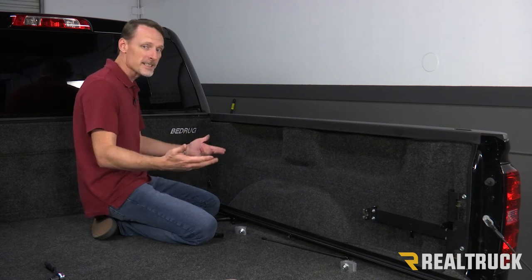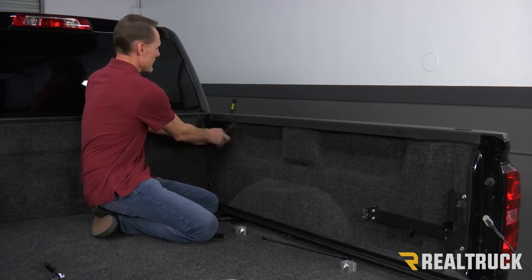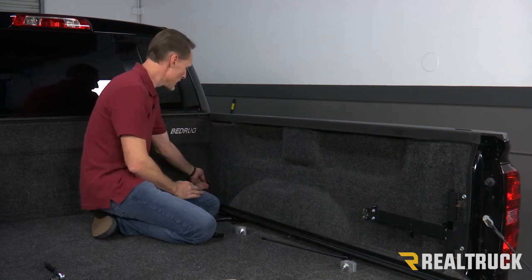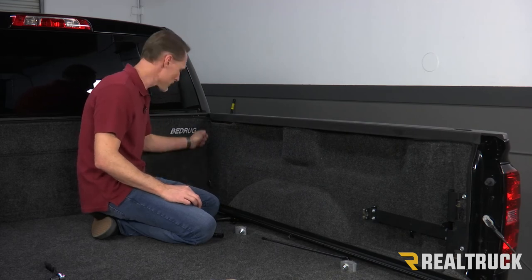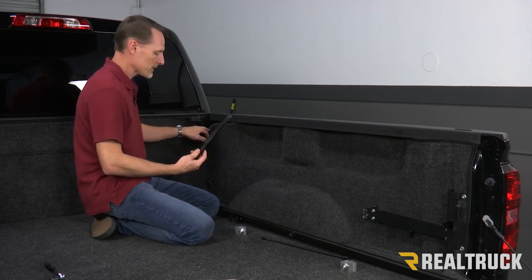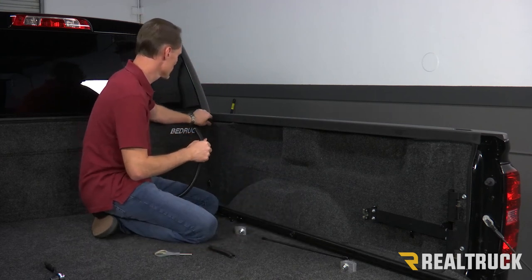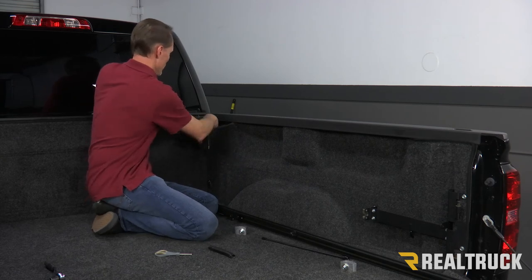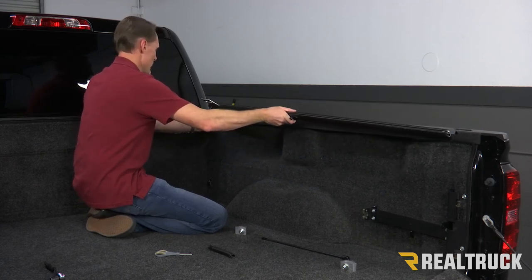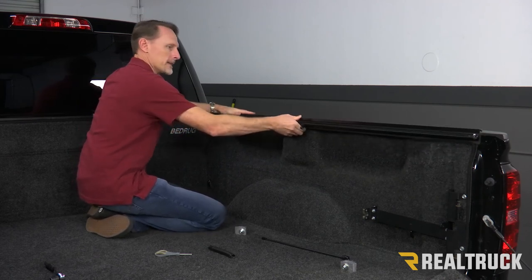Now this is a Silverado — Sierra is the exact same way. This has got a bed rug installed, so if it did not have a bed rug installed, there's a little access point I could pop out and run the drain tube through. If this was a drop-in bed liner, usually there's a big hole right here and I could drop the drain tube and run it out the hole. What I like to do with the drain tubes on the Silverado with the bed rug is take the tube, shorten it a little bit, stuff it down into the bed rug, and then just attach the rail to the bed cap. That puts any water in between the bed rug and the bed.